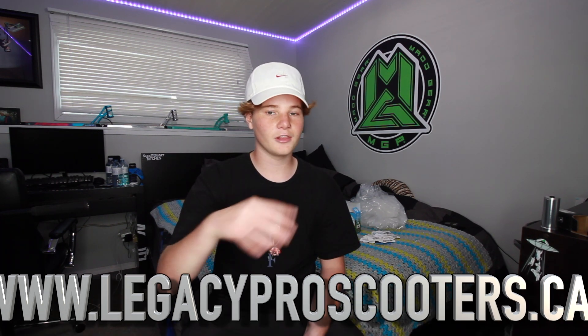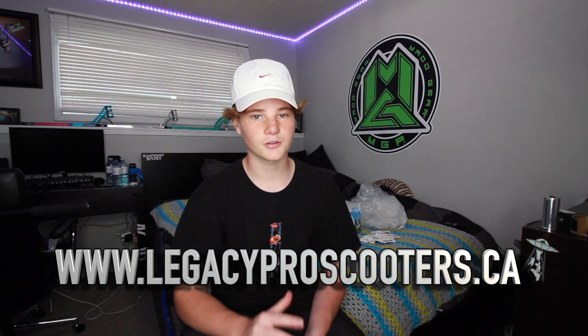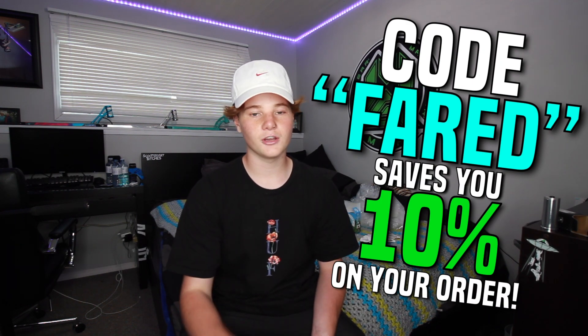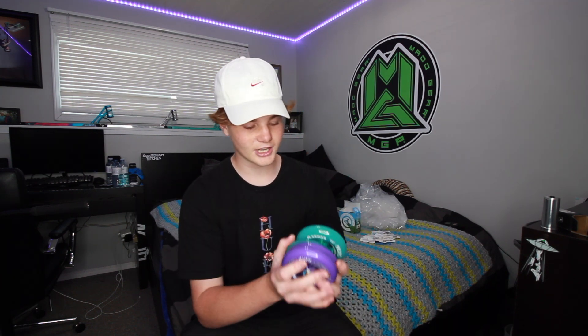I want to give a huge shoutout and thank you to my sponsor Legacy for sending out these wheels. If you guys ever need any parts, make sure to go check them out — the link is always the first one in the description: www.legacyproscooters.ca. Use my promo code 'ferret' and you'll save 10% off your entire purchase. They just got in the MGX line for Madgear, some VX9s, a bunch of Tilt product coming soon, and a bunch of Ethic coming to the shop as well.